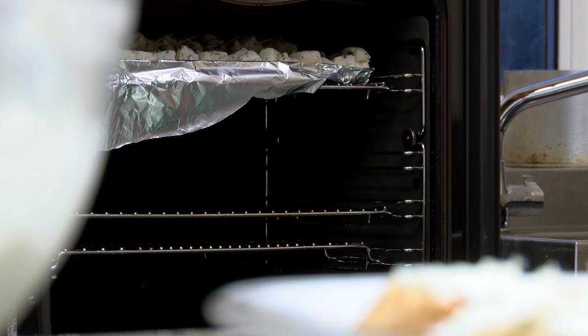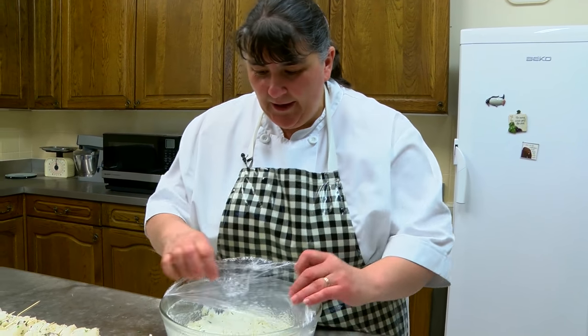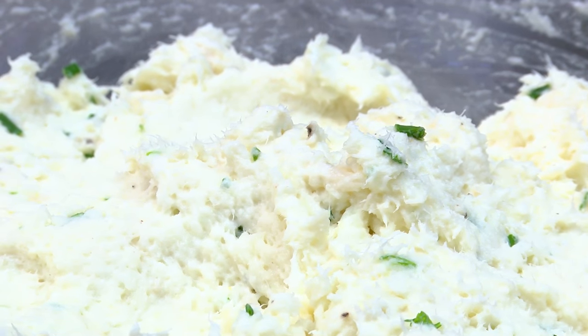So I made some toothfish cheeks into pâté this morning. All I did was poach the cheeks in a little bit of water, cooled them down, and then whizzed them up with some cream cheese, salt and pepper, some herbs, and a bit of lemon juice.